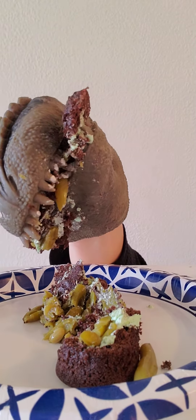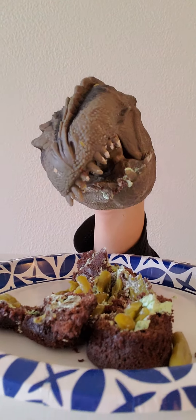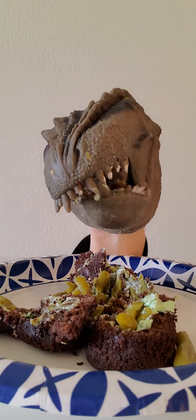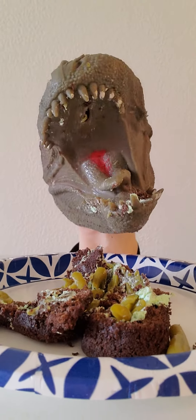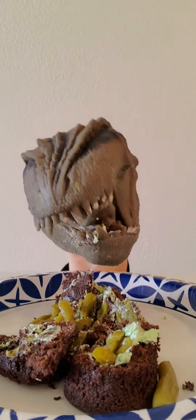Hey! Are you kidding me? He tricked me! There's green beans in this Twinkie! I will get you, Shark Puppet!